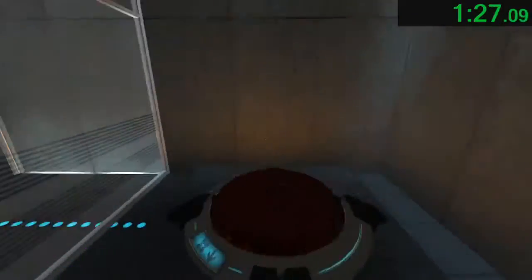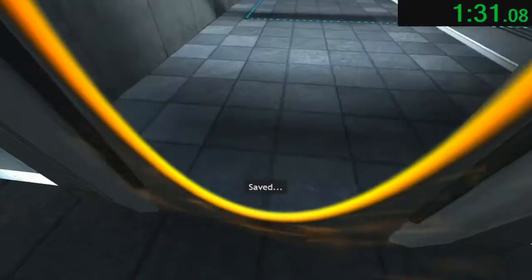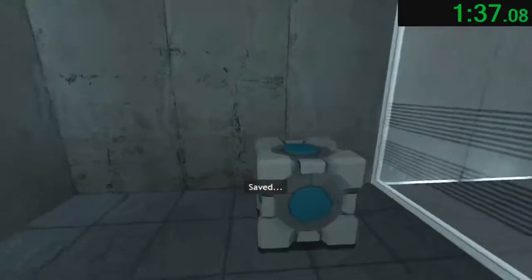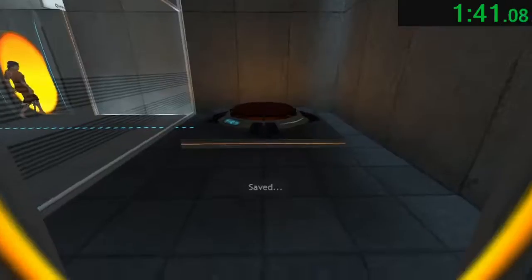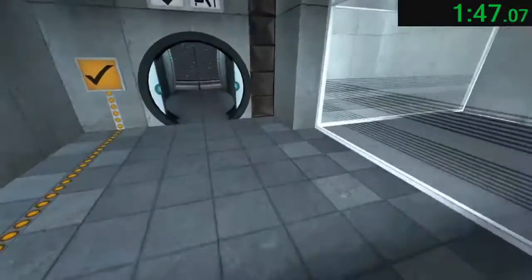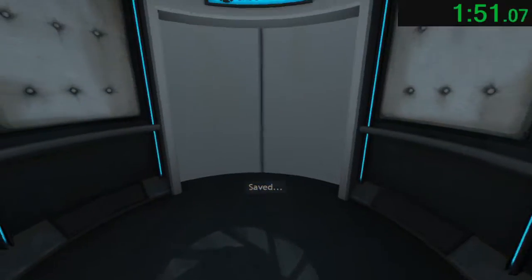For instance, the Aperture Science Weighted Storage Cube. Please place the Weighted Storage Cube on the 1500 MW Aperture Science Heavy Duty Super Colliding Super Button. Perfect. Please move quickly to the chamber lock as the effects of prolonged exposure to the button are not part of this test.